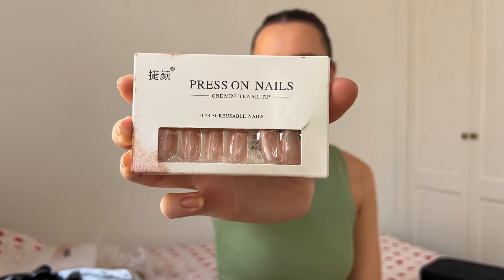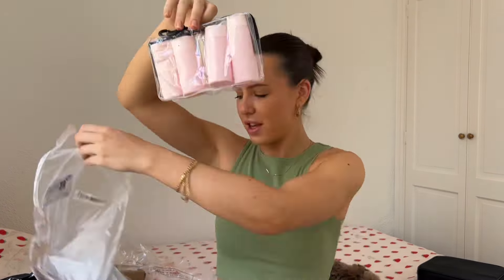Some more press-on nails, also with that brown stuff on them — waiting to find out what that is. I quite like the cute little pink colour. I don't really wear press-on nails that much, but I might have to now.